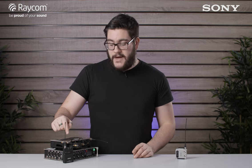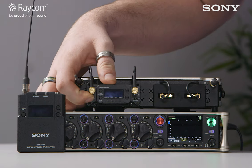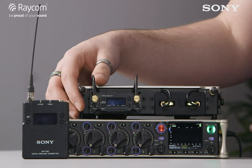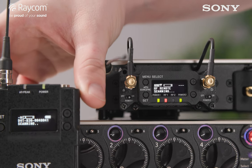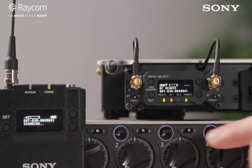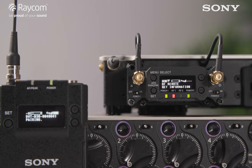Next we need to RF pair the transmitter to the receiver. With both units switched off, hold the minus button and switch them back on. After a second the receiver will detect the transmitter — just hit set and they'll pair.